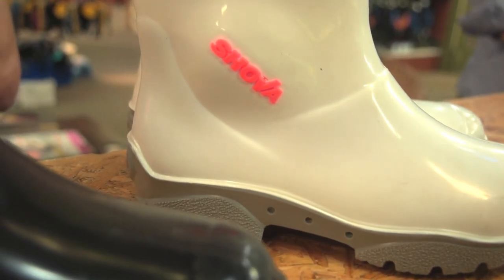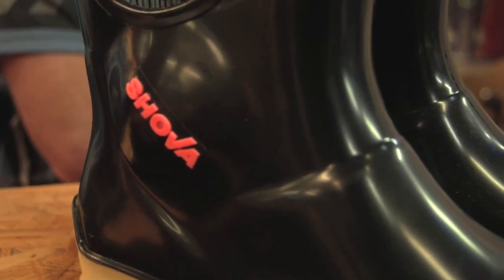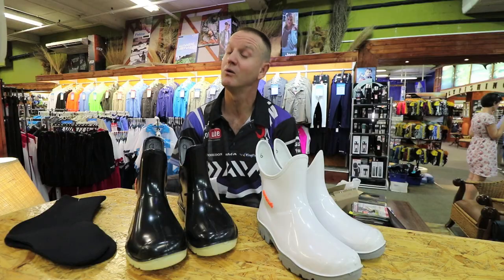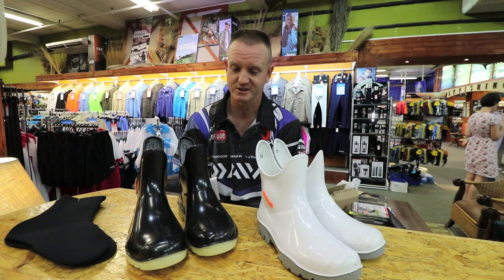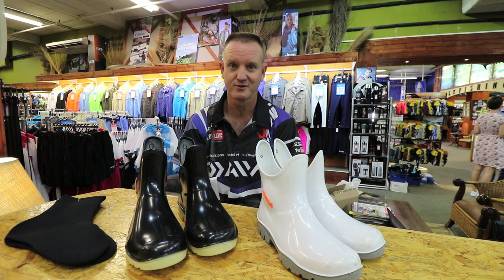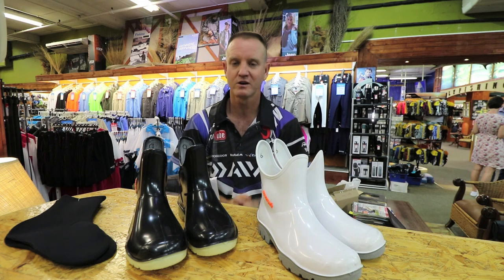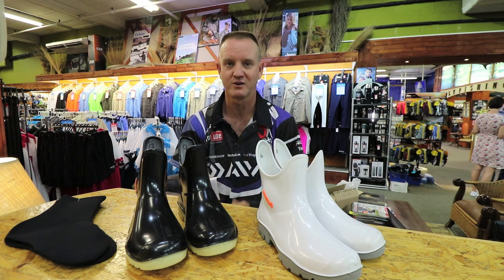This is the Amashova range of gumboots. It's been tested. Most of your rock and surf guys use it — actually all your rock and surf guys use it. It has saved so many people over the years from breaking their ankles and getting cut. It is one of the longest lasting boots that one can have.